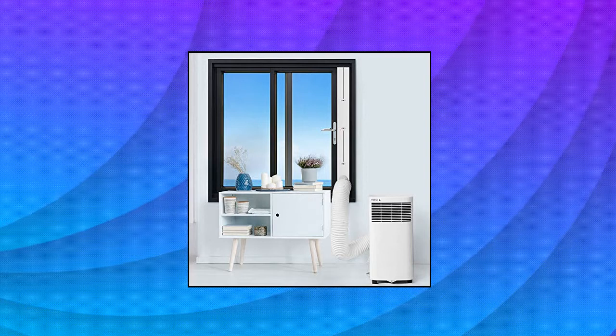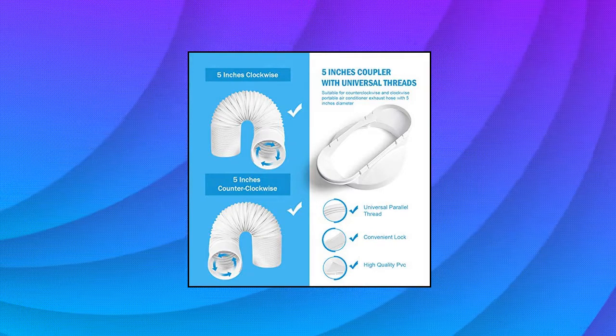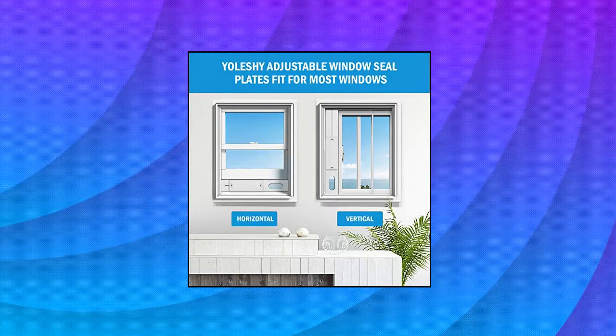Adjustable length range: 17 inches to 60 inches. It is suitable for most vertical and horizontal sliding windows. You can use a two plates combination, three plates combination, or four plates combination according to the size of the window. It is convenient to use in any place.